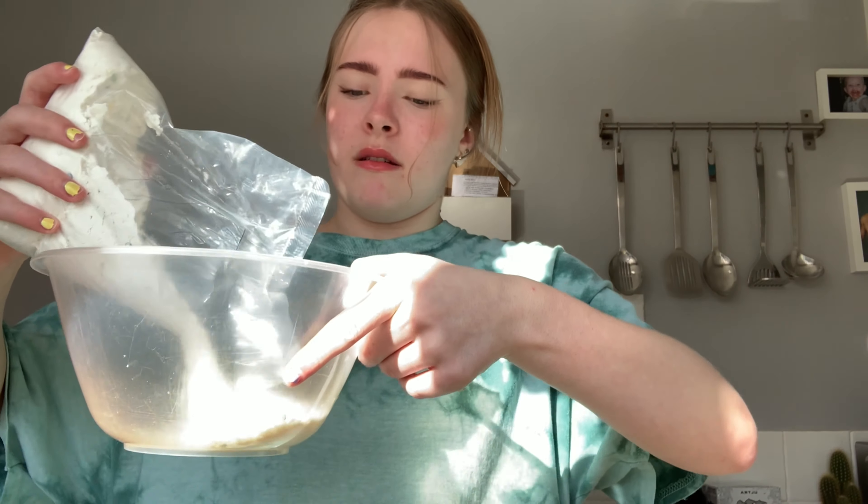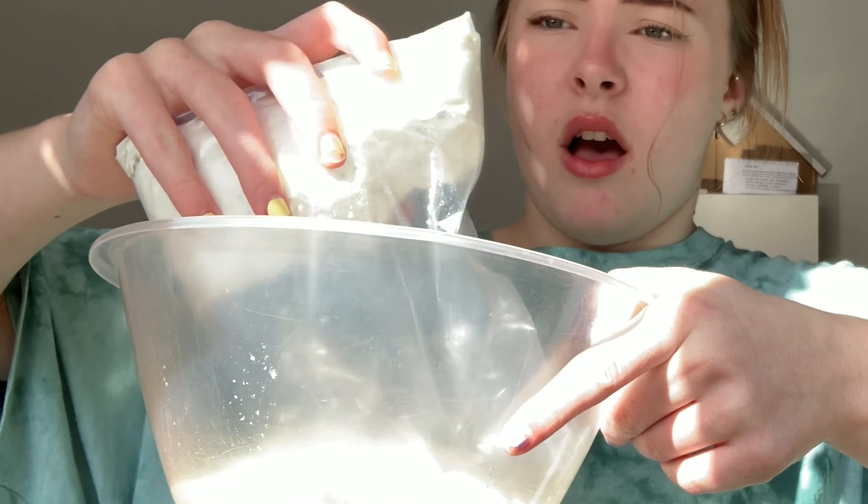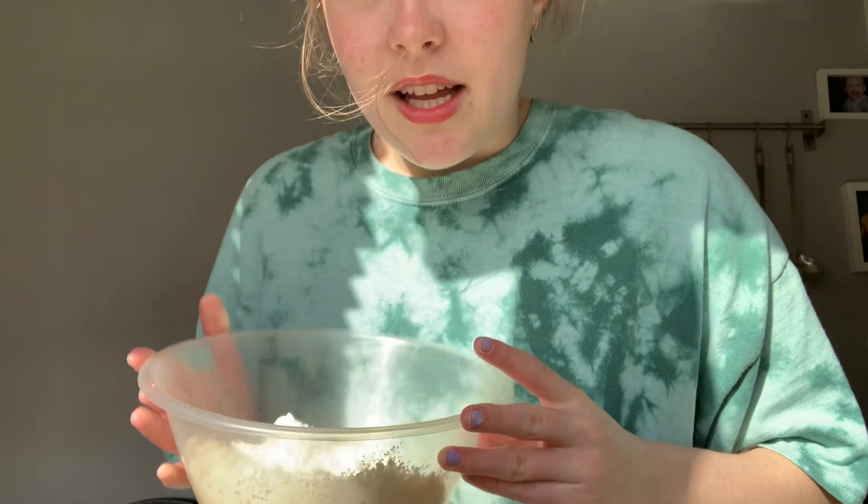I might just end up eating that whole tub of butter icing, if I'm being honest. So let's cut it open and pour it in here. I've got my little multicoloured powder in there. Three eggs, water and oil — three eggs, that's quite a lot of eggs. I need two hands for this.